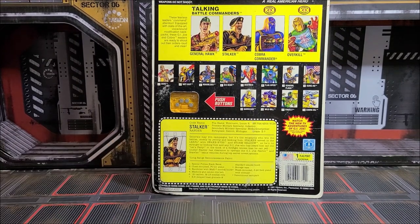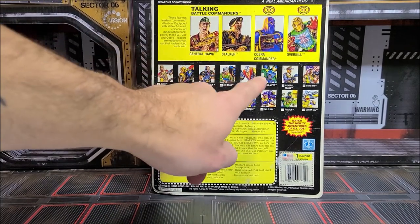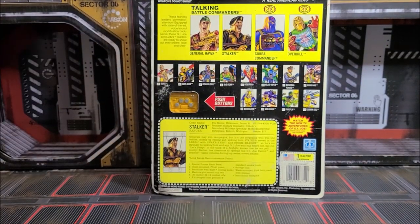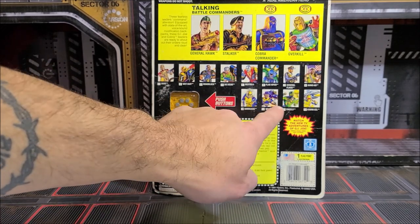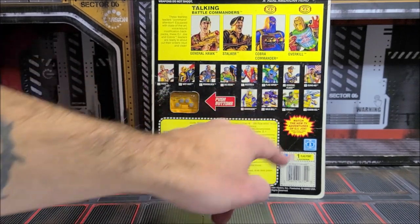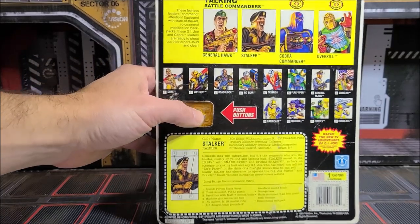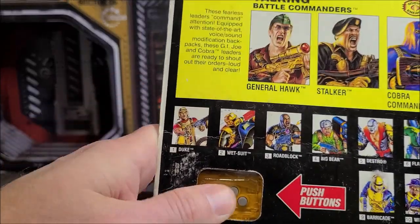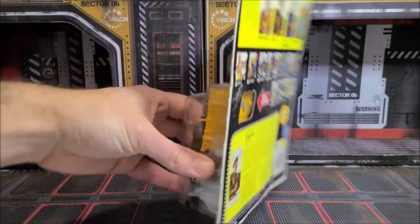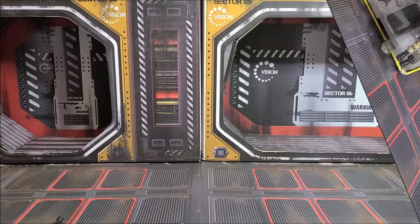Look at all these — we've got Stalker, Cobra Commander, Hawk, and then Overkill. I probably could have gotten these in here. Look at these great ones: Eel, Firefly, Deathstroke, Duke — all the missile-launching figures. Here it is, push the button! I think we may need some batteries in this thing, but still — getting a carded figure for cheap is really great. Let's get this guy open!